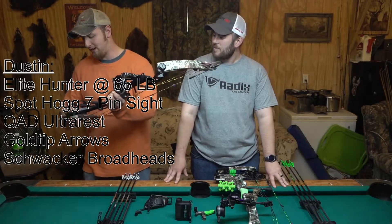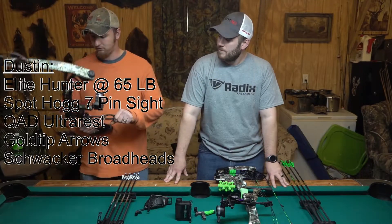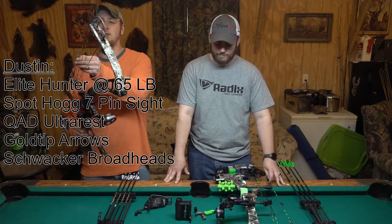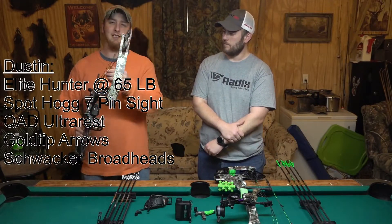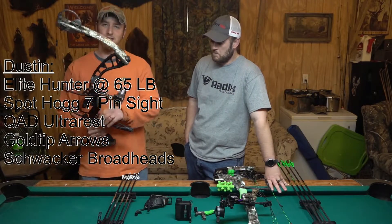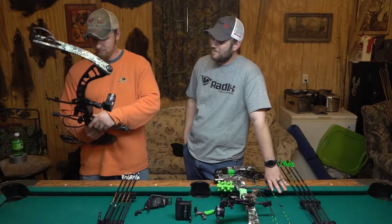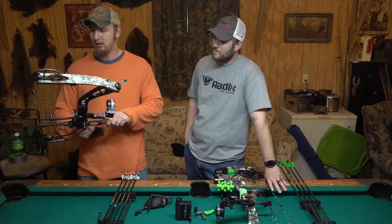Well, I've always been kind of an Elite fan. First time I picked up an Elite bow, I was looking for a bow that had a nice smooth back wall and a nice smooth draw. I went in the archery shop and was like, man, I just need to find an answer on what bow it is. They handed me an Answer — Elite. I drew it back and shot it, man. And from that day on I liked Elite. And then I became fond of a hunting bow and killed a lot of deer with it.